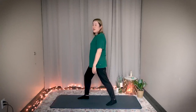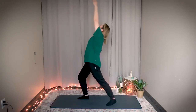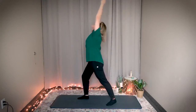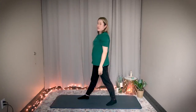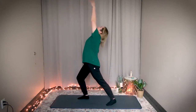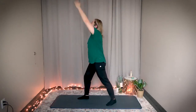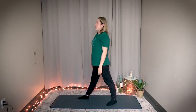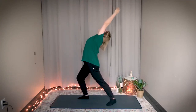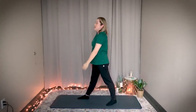Right knee is bent, left arm up. Breathe in — one, hold it there, exhale. This is number two — breathe in, bend your right knee, exhale. Number three — inhale, exhale. Great job.